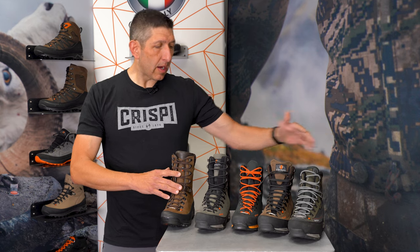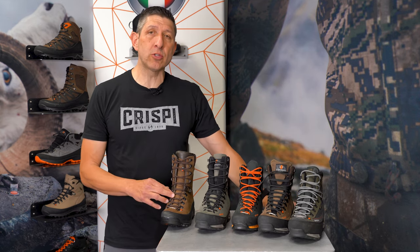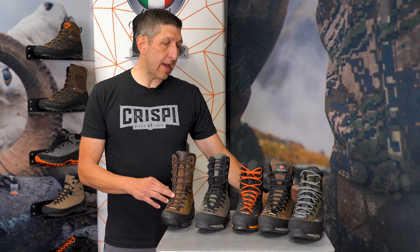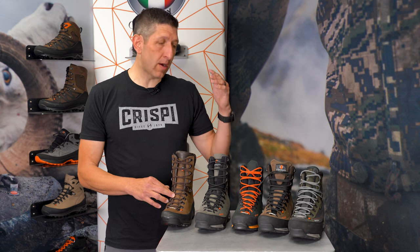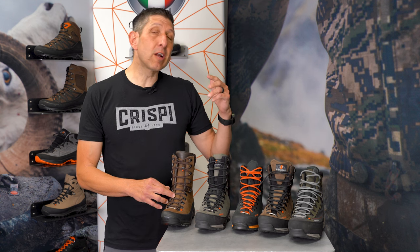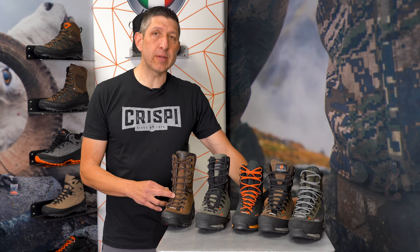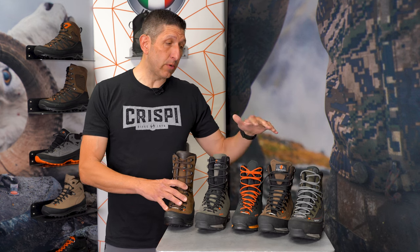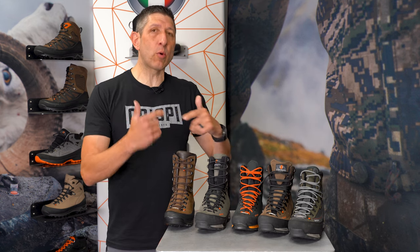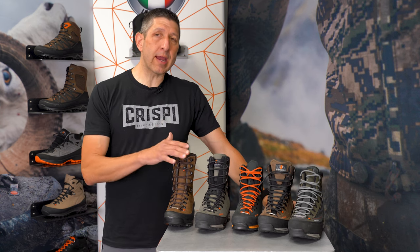That's my starting lineup if you're considering a sheep hunt, goat hunt, or once-in-a-lifetime super rugged country hunt and want a boot that's going to do more work for you on the ground, leaving less work required from you, while keeping you stable on super steep technical terrain. If you have any questions about these boots or want a one-on-one conversation, give us a call — we'd love to help you get into the right Crispy for that once-in-a-lifetime opportunity.